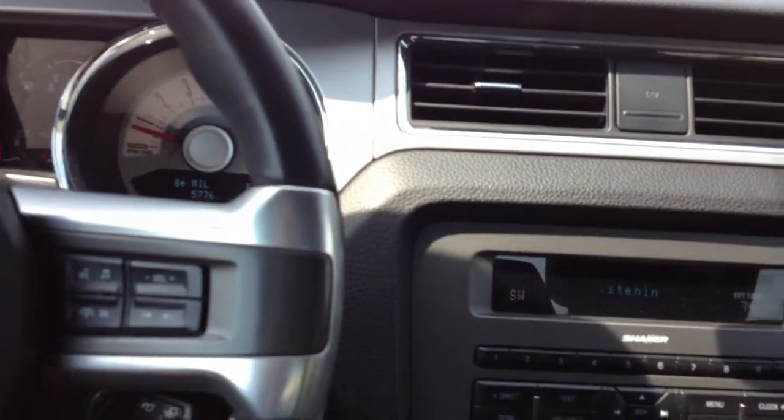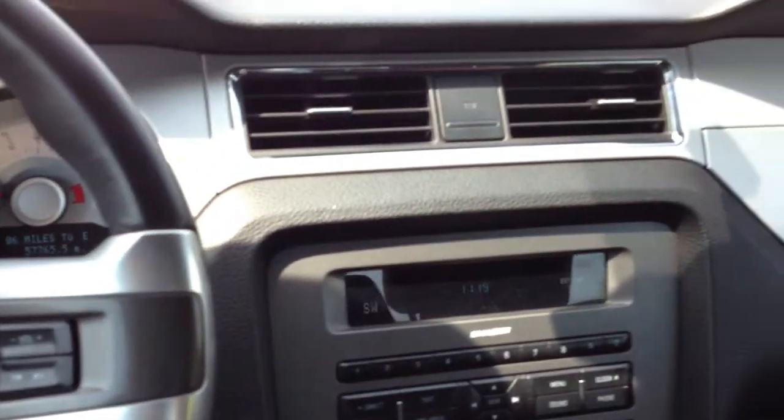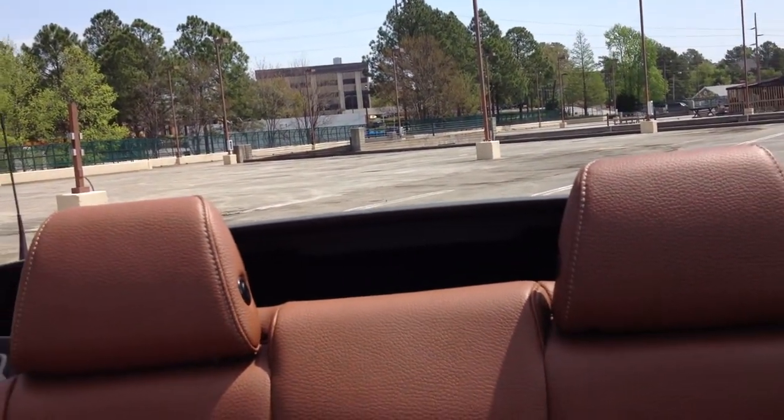Also wanted to quickly show you how easy it is to operate the top of the vehicle. The top's really easy to operate — there are latches on the side here. All you've got to do is take it from the latch position, pull down, and move it to the unlatch position. I've already got the one set on the other side. Then it's as simple as a push of a button right here in the center. Just push the button and the top drops down. I've got the camera held behind me so you can see the top operation from the rear. And it's as simple as that.